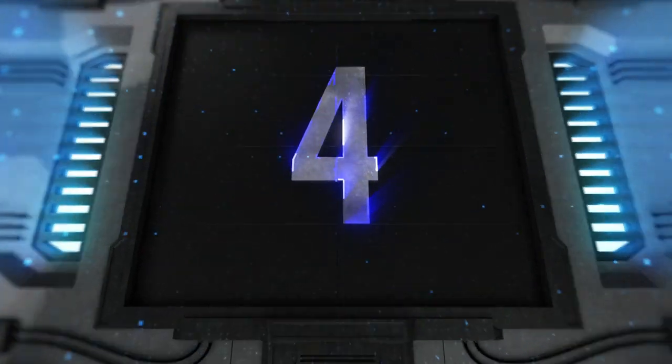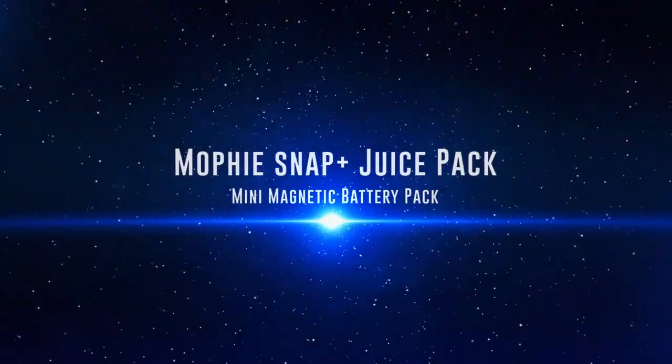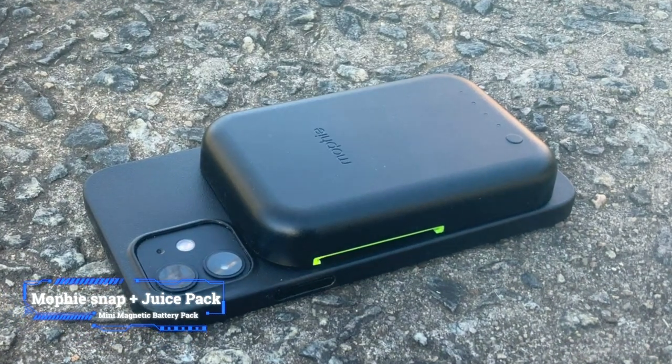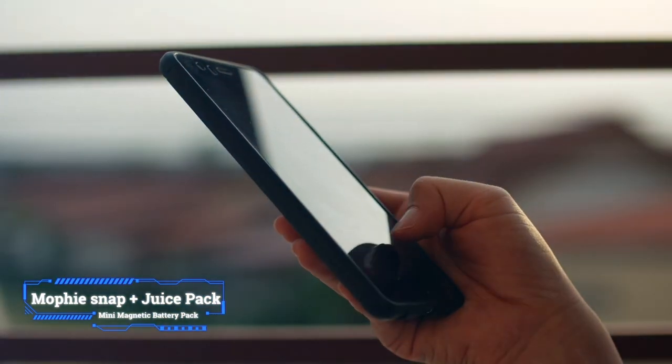Coming in at number 4: Mophie Snap Plus Juice Pack Mini Magnetic Battery Pack. Key features: maximum power output 7.5 watts, bundled power adapter no, warranty 18 months.